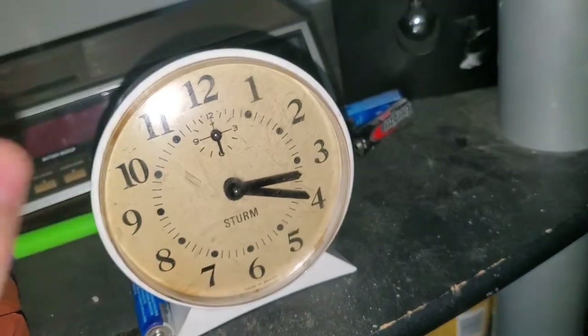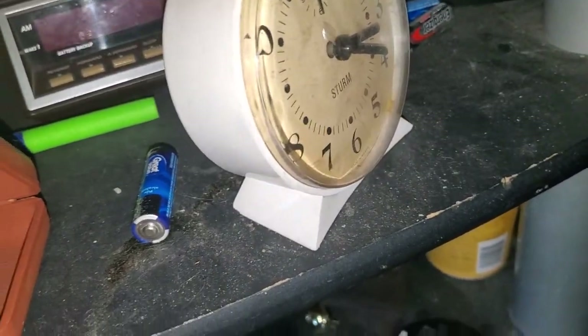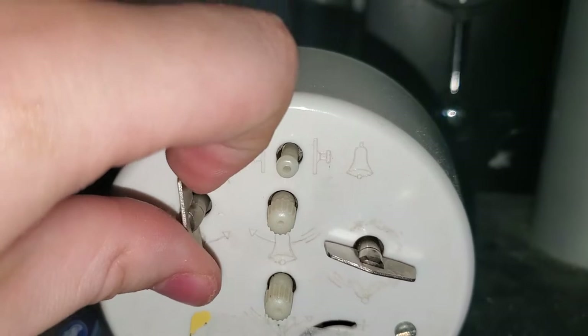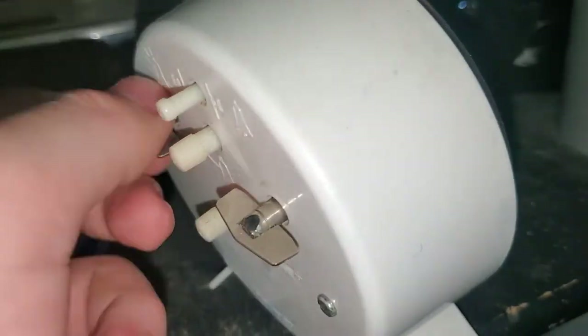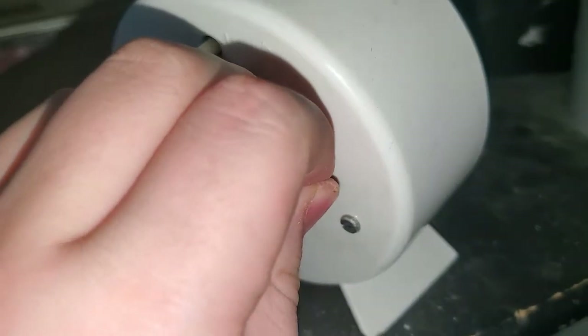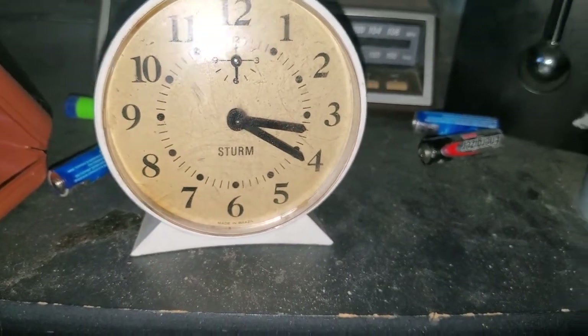Sit back and relax because this will be a long video. We have another one here. This is a Sturtum — or Sturm, I don't know how to say that name. But this is a round mechanical one. You can kind of see the escapement in there. This one is an alarm clock. I have to wind it constantly as well, which is a shame. With all mechanical alarm clocks you've got to wind them at some point. I think I also found this one at a thrift store. I bought this one mainly because I lost my other round mechanical alarm clock.